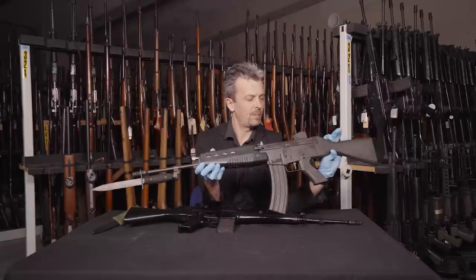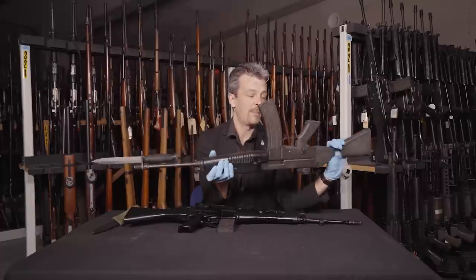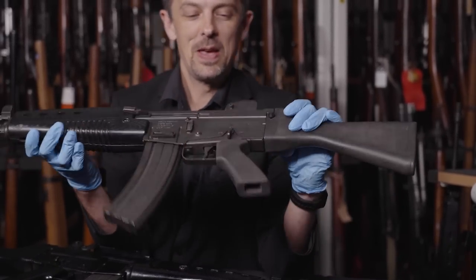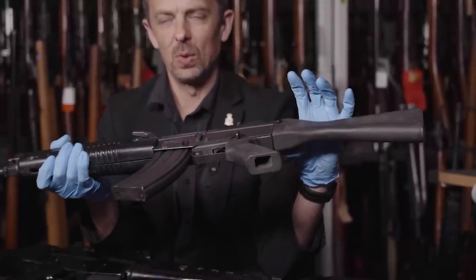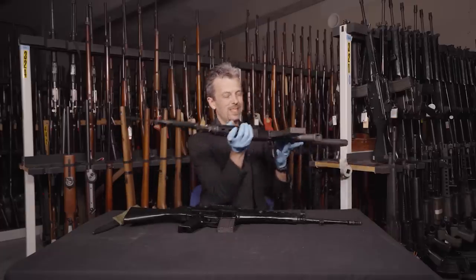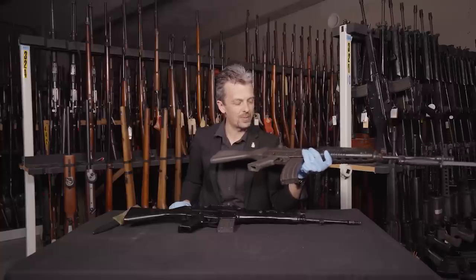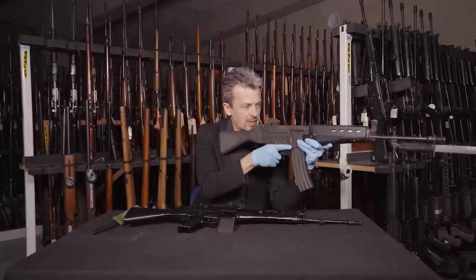What we do have, as a positive and modern feature, is an ambidextrous safety selector — it's on both sides, which is of course what ambidextrous means. That said, it's not truly ambidextrous as all the other controls are only on the left side. Otherwise ergonomically, well, it's a little chunky. Weight is what you might expect — sort of eight-ish pounds. This furniture definitely needed more work; it's excessively chunky.